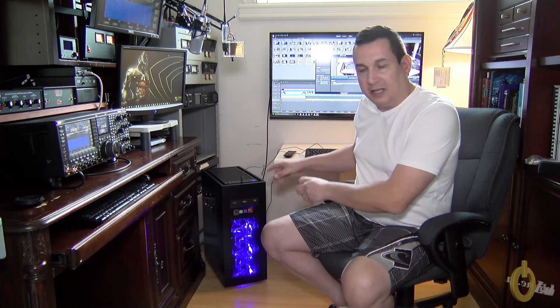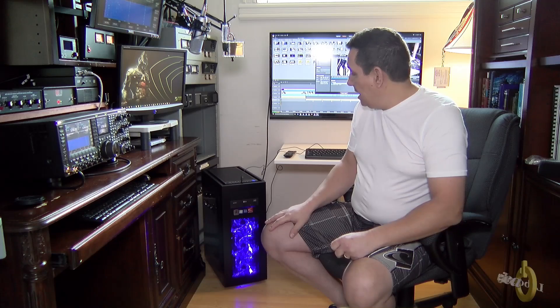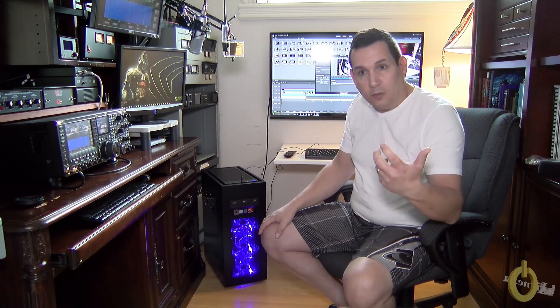I didn't want to bother you guys on this channel about my computer and video editing, but I did film all the unboxing and the complete build. You can find it on my other channel, which is VA2PV — there's a link right here, and you can subscribe at the same time if you want.